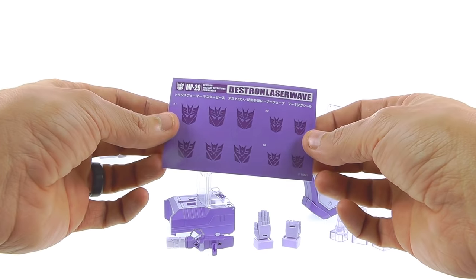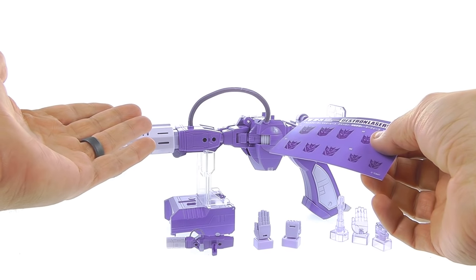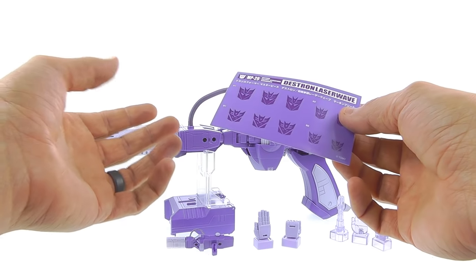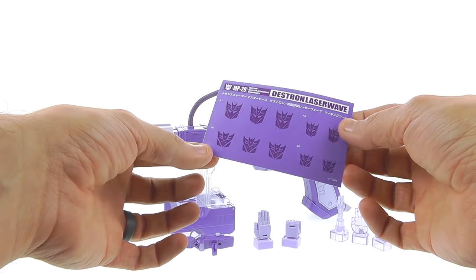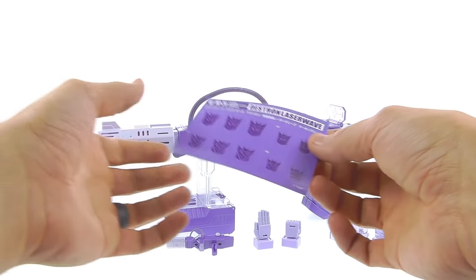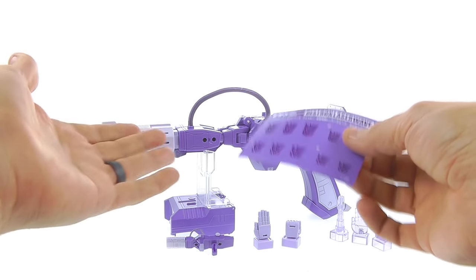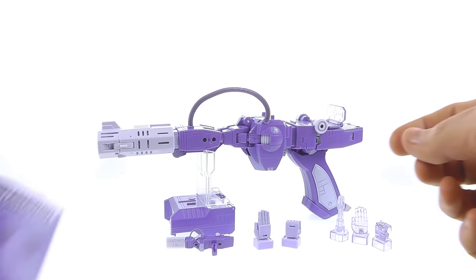This part has gotten some people a little miffed — he comes with stickers that you have to apply yourself. The complaint is that if you're paying this much for a figure, you don't want to put stickers on. I get that, but honestly I like this. You get some standard Decepticon logos and some cartoon-style ones, since in the cartoon the Decepticon logos were kind of all over the place. I think I'm going to use these — if Repro Labels came out with a set like this I'd use them on a lot of my figures. I really like my masterpiece figures looking as close to the cartoon as possible.